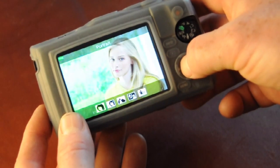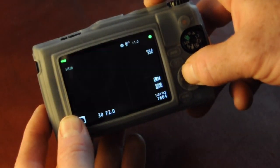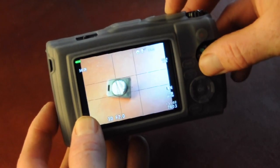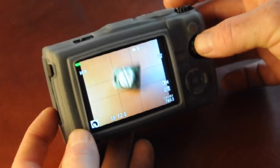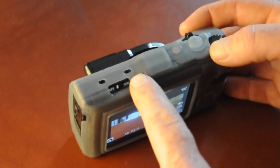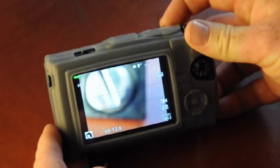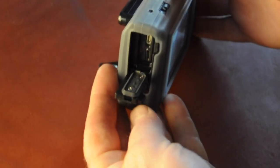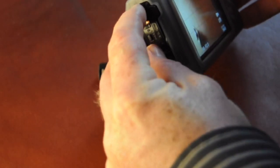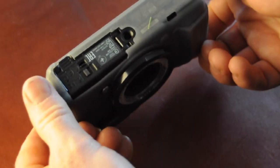I also have the Afunta screen protector on it right now. The silicone jacket actually has a rim around the monitor — you can kind of see it there in the video — where it sticks out past. So when you set it down on the monitor side, the silicone jacket holds the screen off the ground, which is perfect. Because without the silicone jacket and without the Afunta screen protector, this thing literally sits on the plastic monitor, and the last one I had got all scratched up.